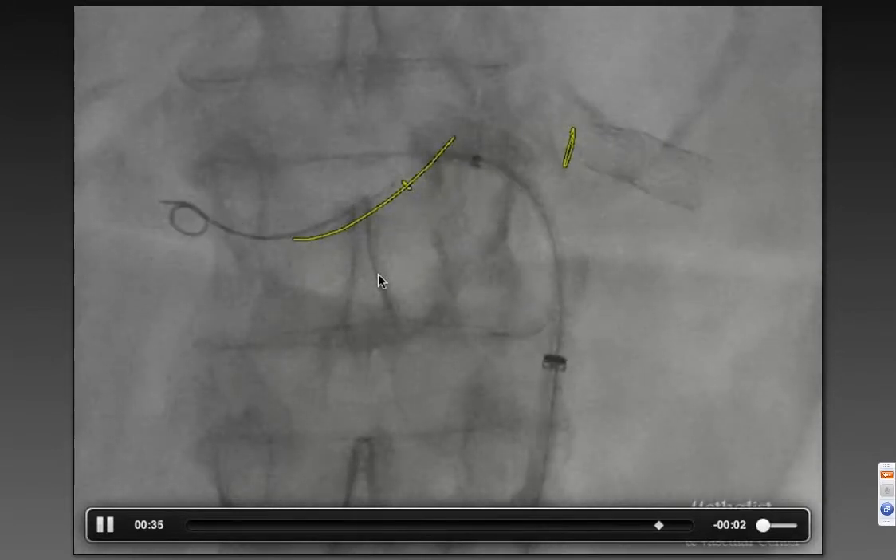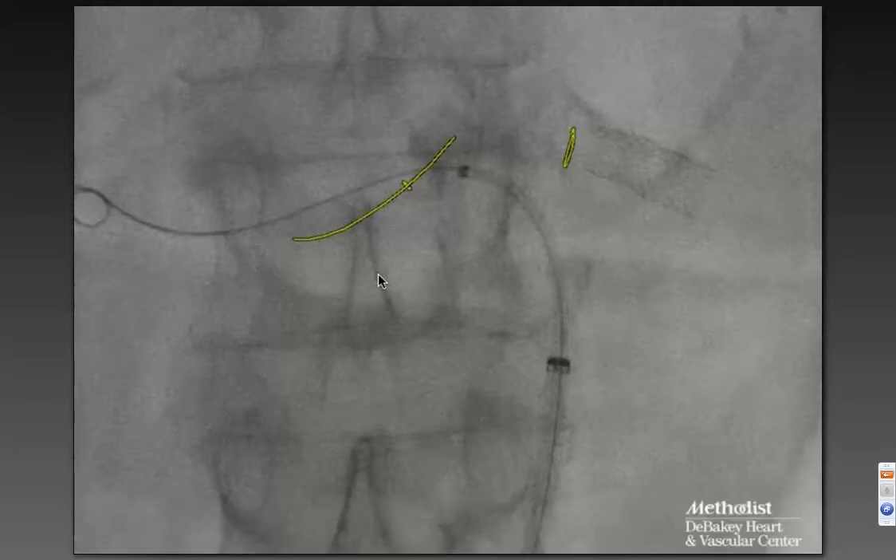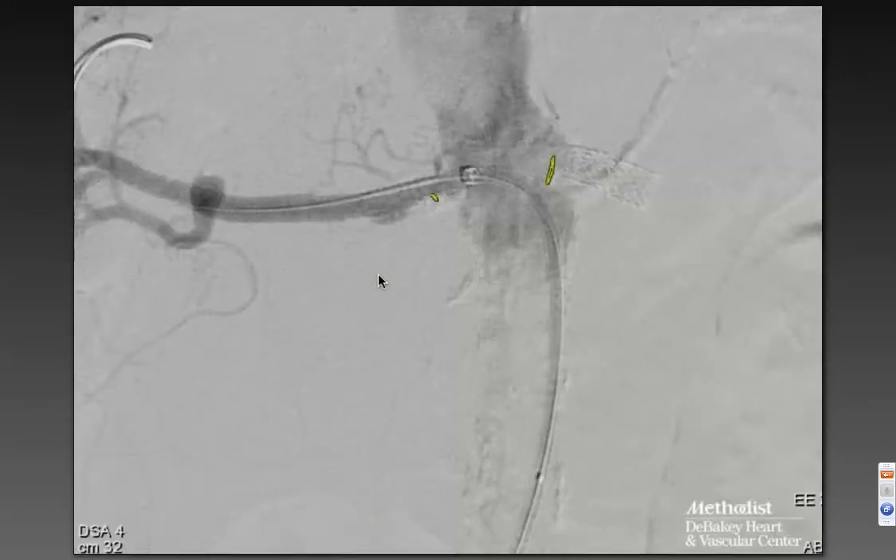We closed our eyes, advanced the wire, and that allowed us to go ahead and bring the sheath up into position. We took the leader out, went ahead and angioplasted it, and then came in right after that with a stent.